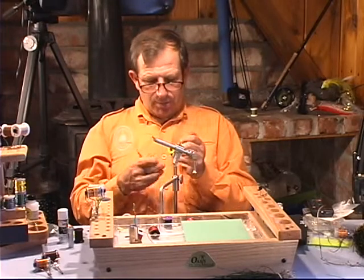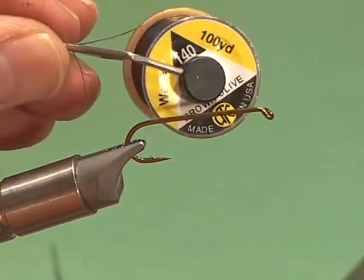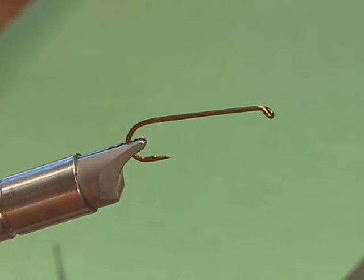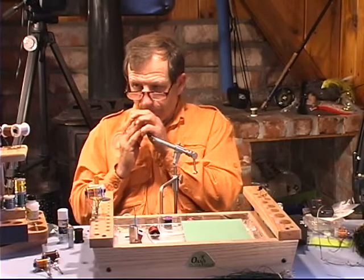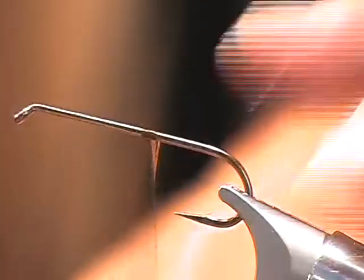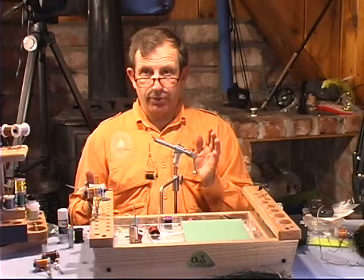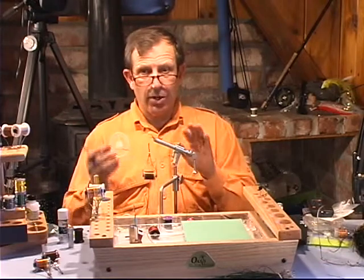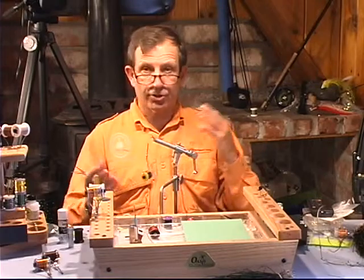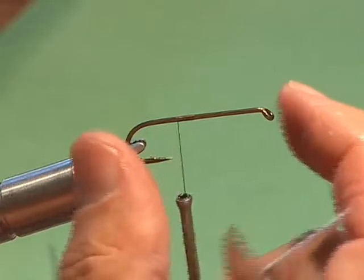This is a Wapsy thread — UTC thread or a 3-0 monochord. Anything that's heavy enough to tie the foam down. A lot of it in terms of color depends on what color material you're going to use. The hook we're going to use — we actually have a choice here. It can be a 2312 TMC or a 5262, any 3X long streamer, nymph type, or stimulator type hook. It depends on how long you want the fly to be.